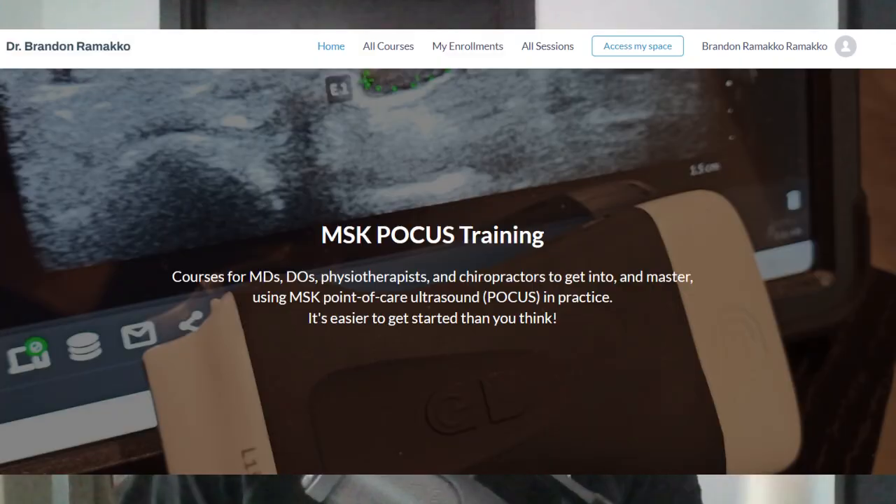To summarize: I love the app and the scanner. The unit is great for all nerve, muscle, joint, tendon, and ligament assessments, except for the hip. I hate the subscription model, and I think more professionals should get into using point-of-care ultrasound. I've created my own educational program for MDs, DOs, PTs, and DCs, and I'm open to receiving questions about how to get started via email. I think this technology is the future and greatly benefits our patients.